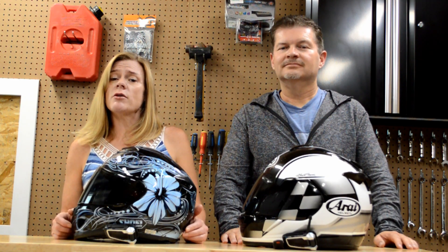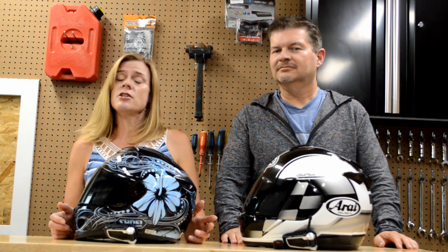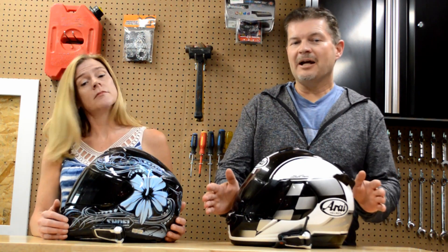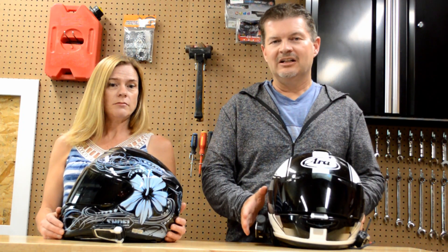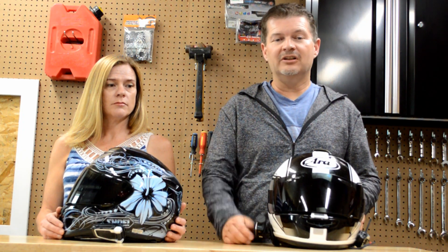We were interested to find out if they would provide anything substantially better than the aging Cardo G9s that we purchased several years ago. Our results are from an extended 3,000 mile or 5,000 kilometer ride to Yukon territory, where we experienced all kinds of terrible weather and put the Cardo PacTalk units through their paces. Please check TotalMotorcycle.com for our full written review.